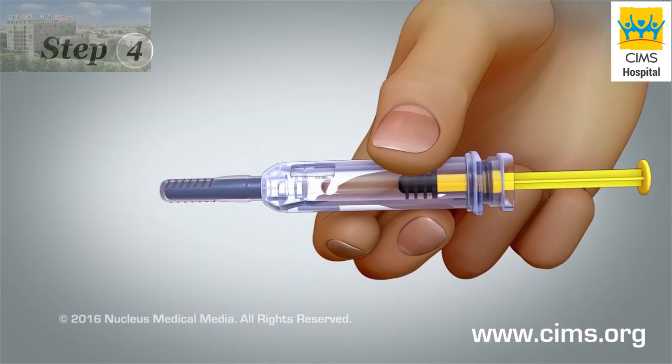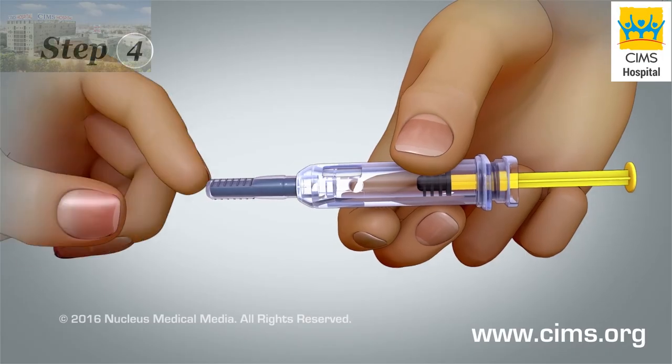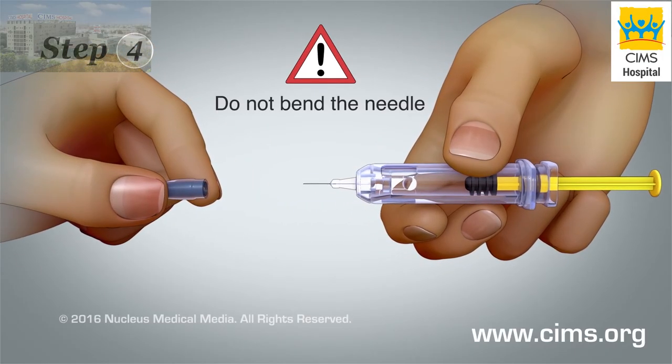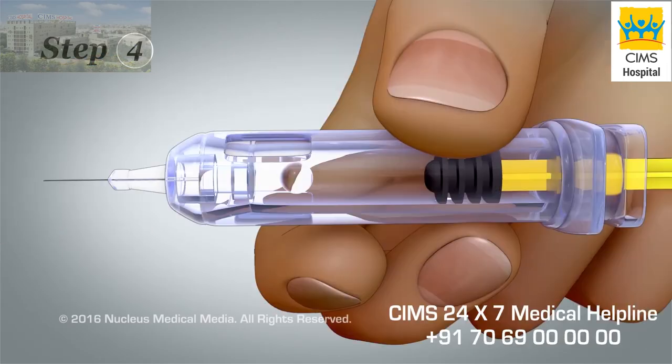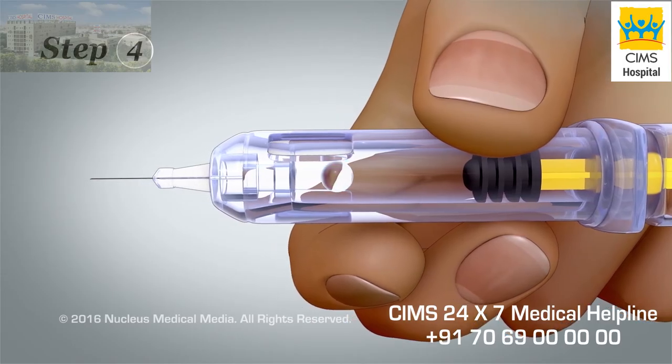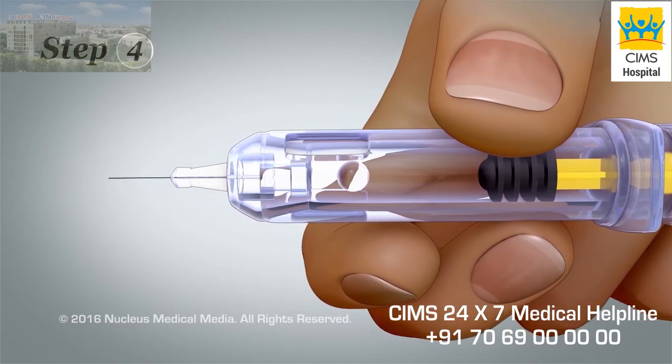Step 4. Hold the syringe sideways by the barrel, then pull the needle cap straight off without bending the needle. There will be an air bubble in the medicine. Do not press the plunger to squirt the air bubble out of the barrel.